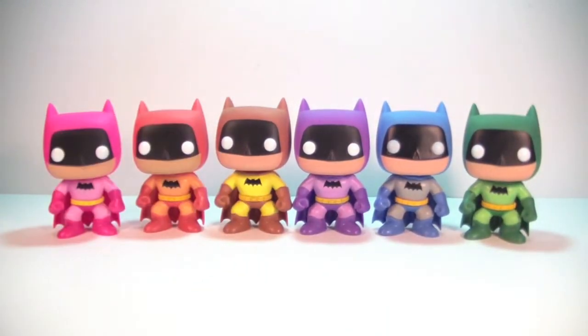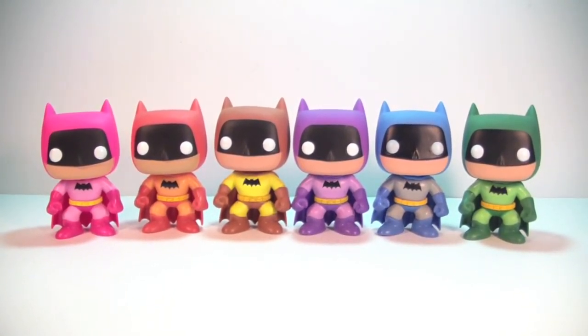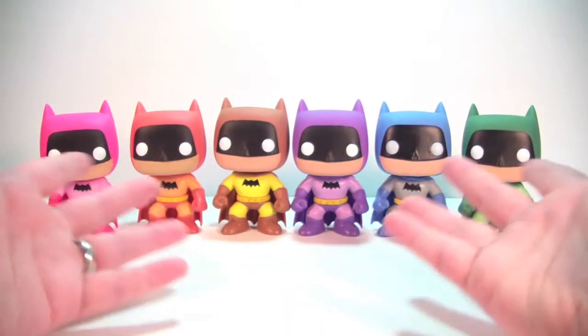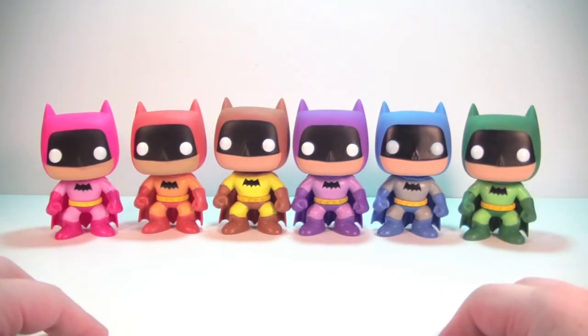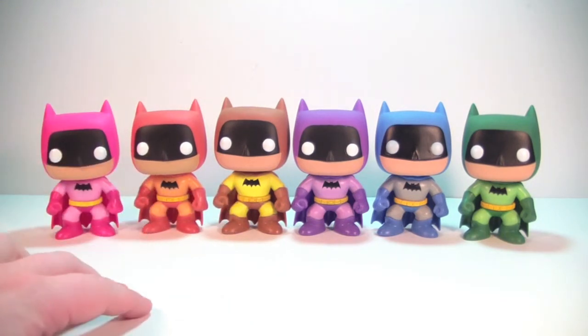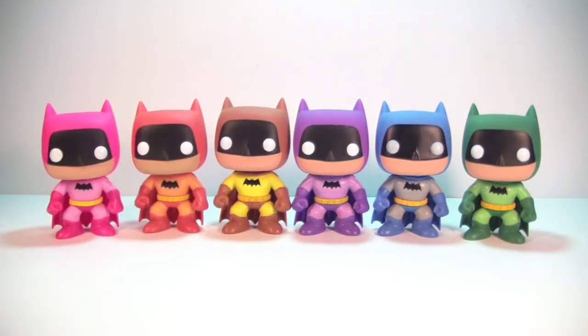So if you're looking for something different, I'd say go for it — maybe not all six. The whole set is really for your hardcore Batman collector or hardcore pop collector who's got to have them all. A casual collector might just want to pick up one or two based on the colors they like. I think they look really nice together and I'm going to love having them on my shelf. Hope you guys have enjoyed this look at the Funko Pop Entertainment Earth Exclusive Rainbow Batman set. If you did, please hit that thumbs up button, leave a comment down below, and subscribe to my channel. Lots of cool things coming — see you guys soon.